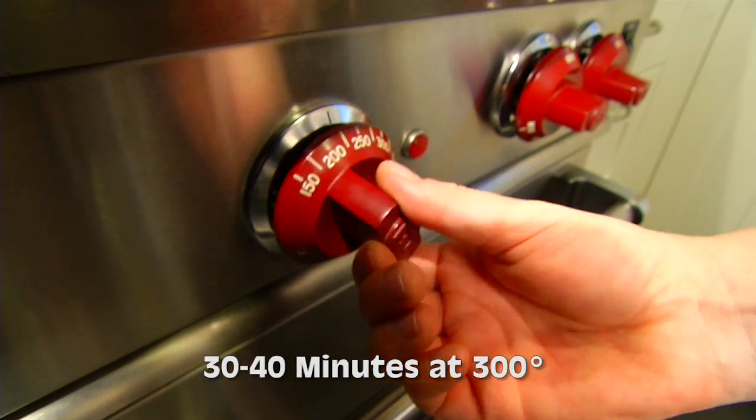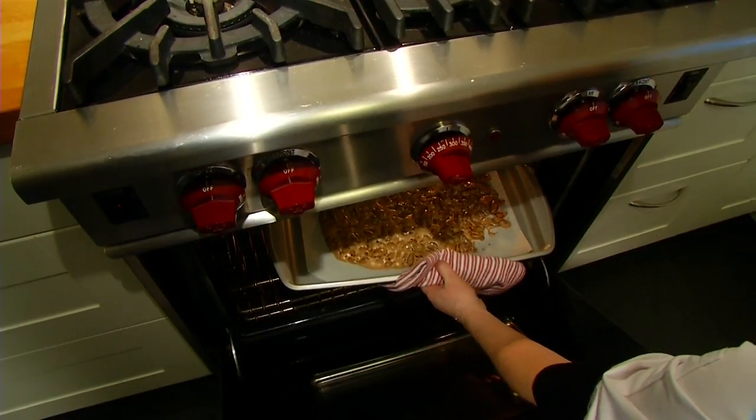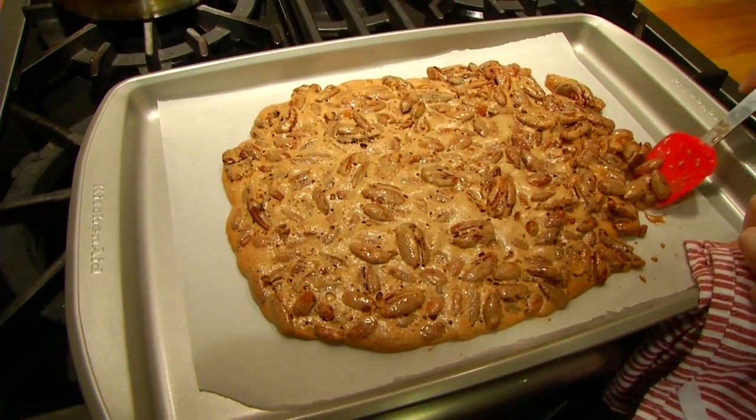Your coated nuts are going to go in the oven for about 30 to 40 minutes. You're going to stir occasionally, and then you're going to pull them out when they get slightly golden. They're going to look a little bit wet and tacky, but as they cool, they'll harden and get crunchy.